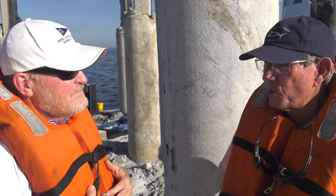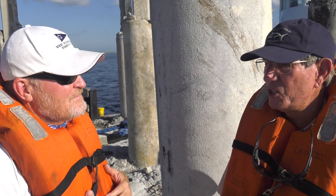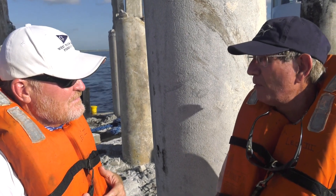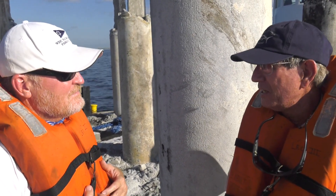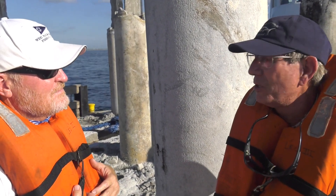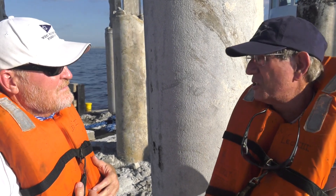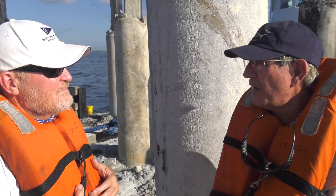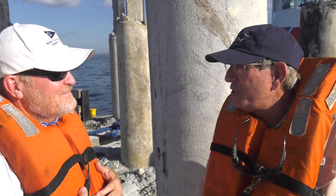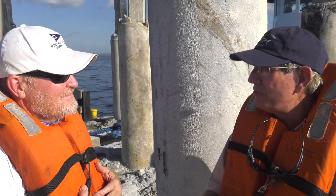When we get down into deeper water we're going to have a tremendous benefit because we'll have no real current problems, no wave problems, no hurricane problems — we're out of harm's way and in lower dissolved oxygen. A ship put in shallow water has a lifetime of probably 50 years, give or take, depending on hurricanes ripping it apart. Go offshore and you bump that maybe 500 to 1,000 years for the same vessel that you put down.